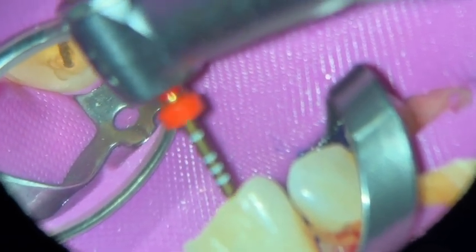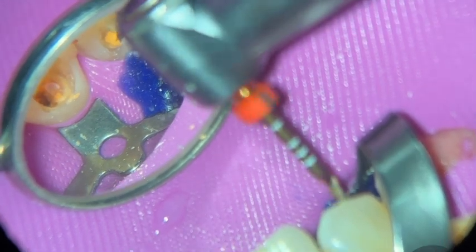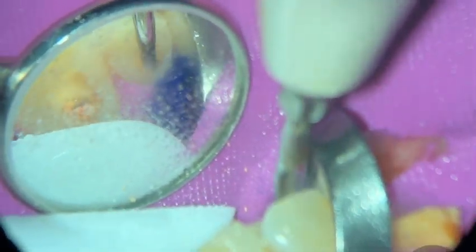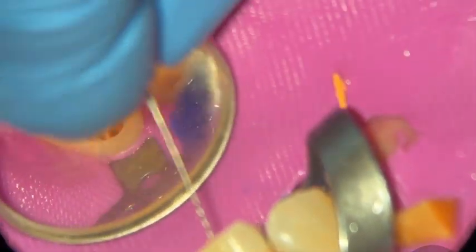I remove the big chunks of GP with my slow speed and now I'm just scouting the canals with my ProTaper Gold F2. I want to see whether we've got really compact dense obturation that will be hard to get to working length, or whether it's just a single cone where everything comes out together more easily for retreatment. I'm using ultrasonics to help loosen the gutta-percha using my F3 — I want to go around the GP and unbind it from the walls so it comes out in one piece. I'm doing the same on the upper right two, brushing around the GP, and helping the upper right one with a barbed broach, trying to get as much GP out as possible. Ideally I want to get it all out in one piece, but in this case it's stuck to the walls.